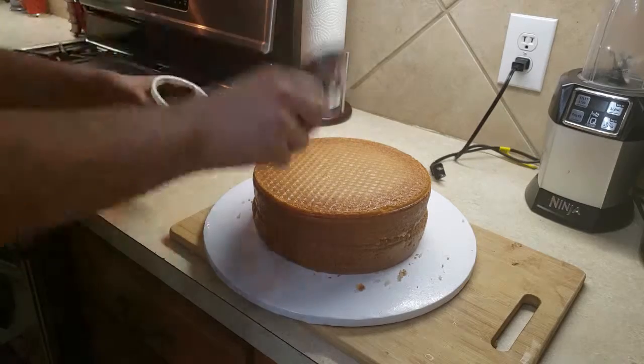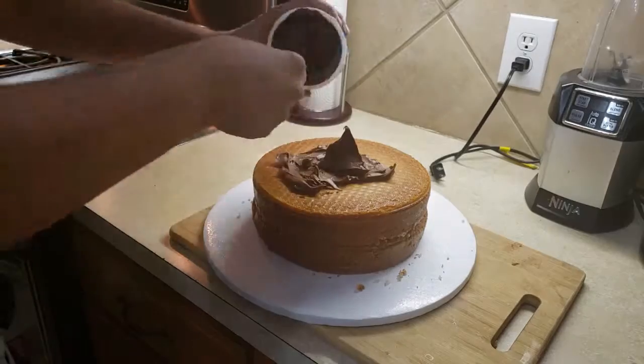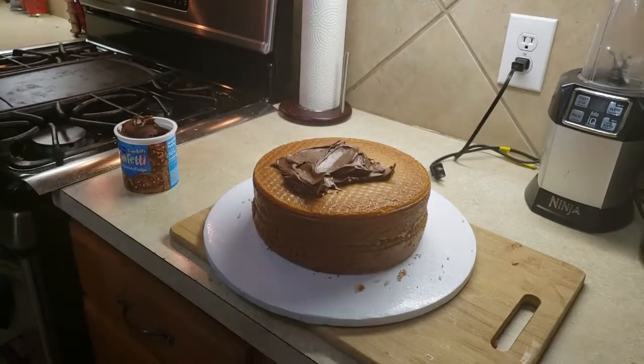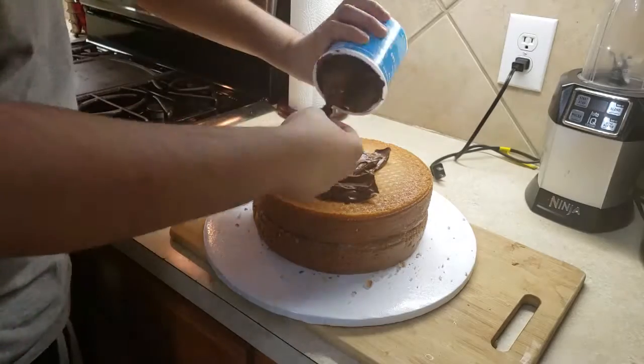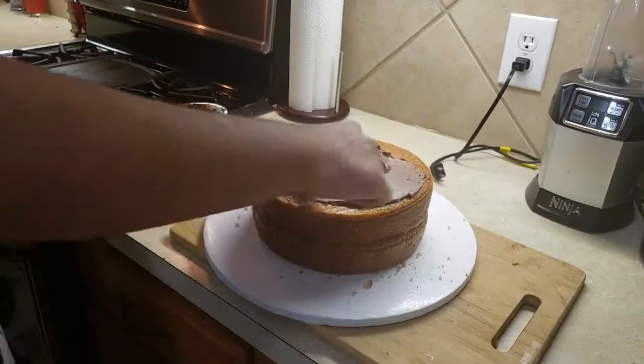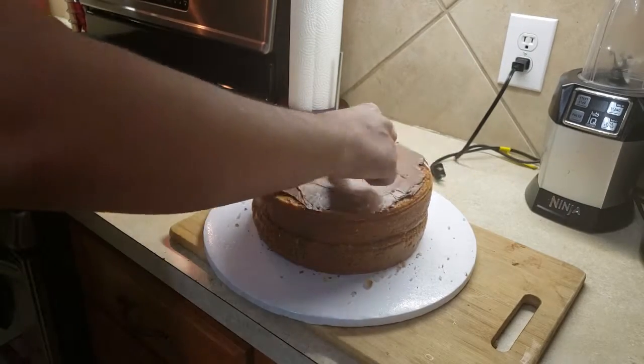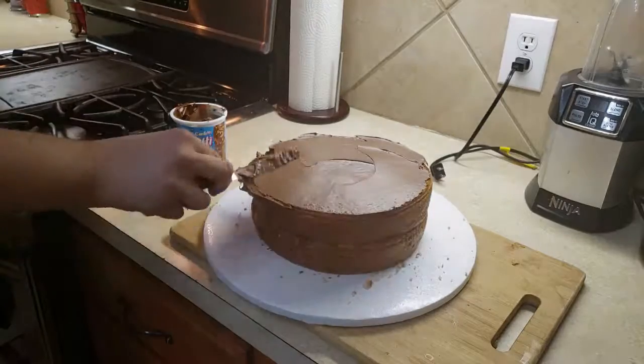Now, time to add on the frosting. Don't be afraid to add in all the frosting you have — any choice of frosting is up to you. Just start smoothing it on there. Begin from the top, preferably, and work your way around the corners and down to the sides.